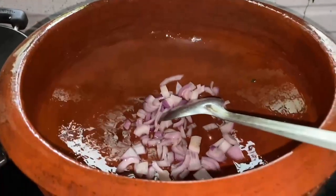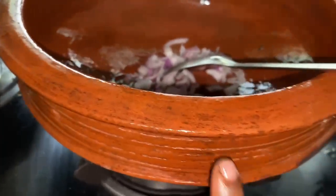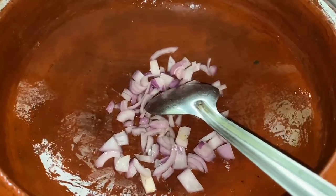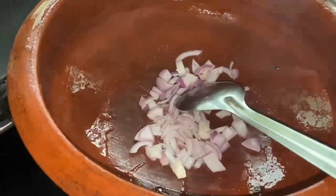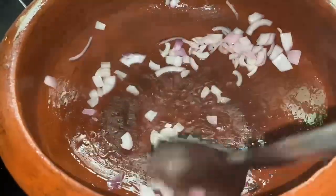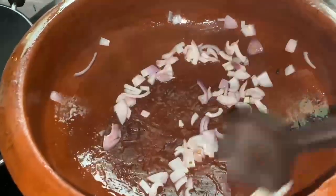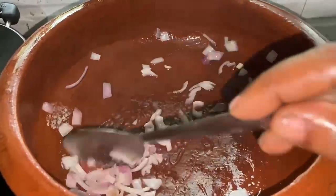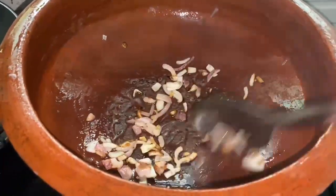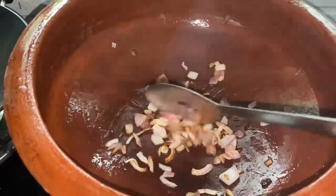We are going to make it full flame. If you want to make a medium flame, we will make a medium flame. If we don't have a medium flame, we will make a medium flame. If we want to make a medium flame, we will make a medium flame.